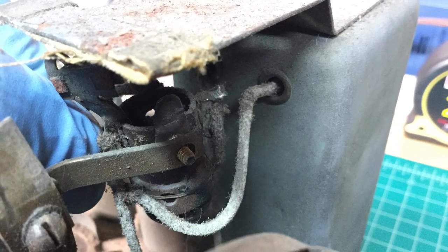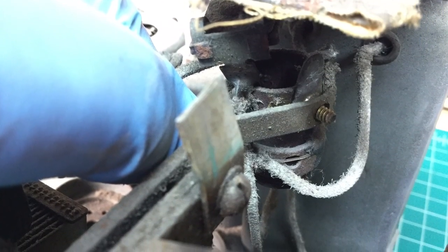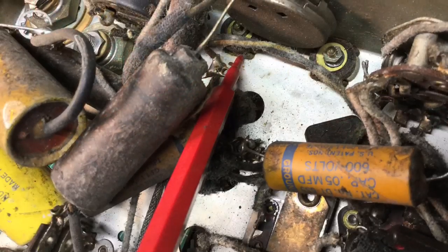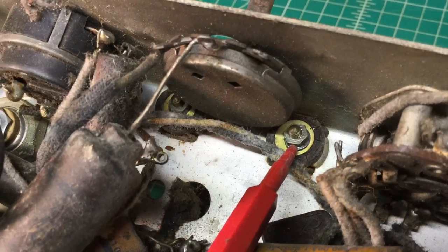You can see here I'm having to loosen one fastener from that coil, and then I'm just shoring things up underneath the chassis and looking to see what fasteners will have to be removed to get this tuning condenser out of the way.